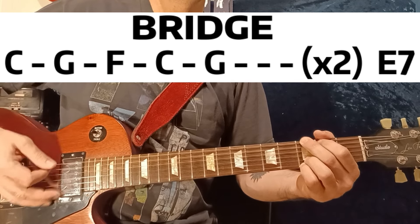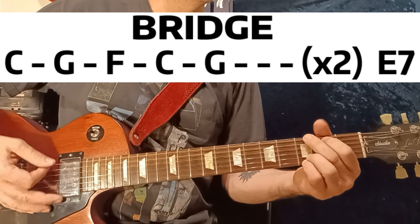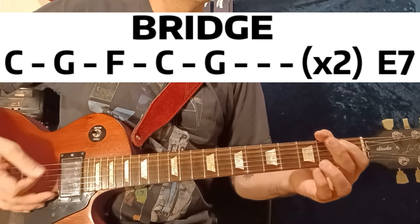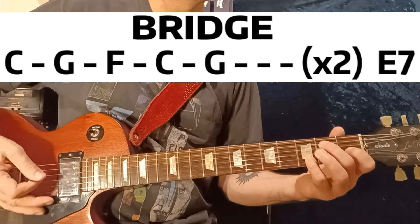Again — C, G, F, C, G, C, G — then an E7.